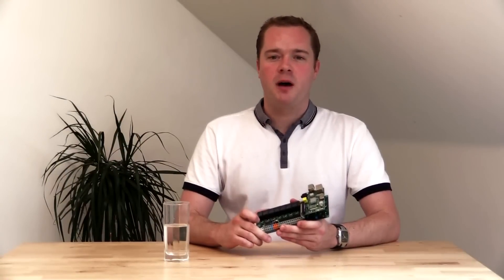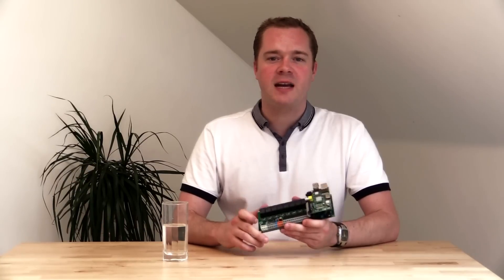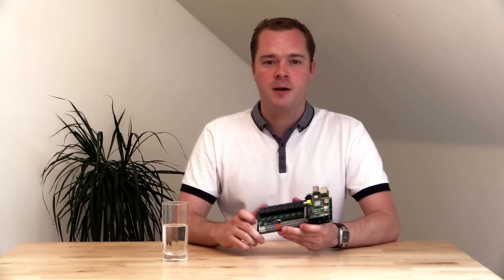UniPi is also perfect for your home or school project. Did you ever forget to turn the light on your fish tank on? Don't worry — with UniPi you can take care of it anytime, anywhere.